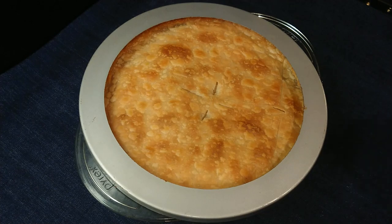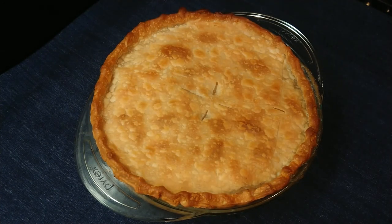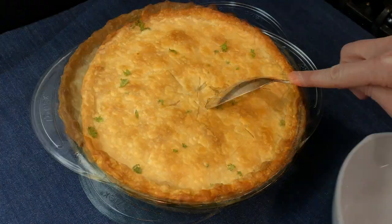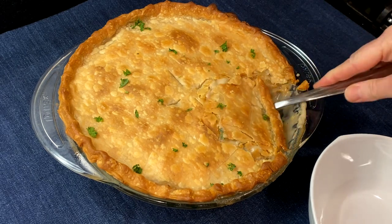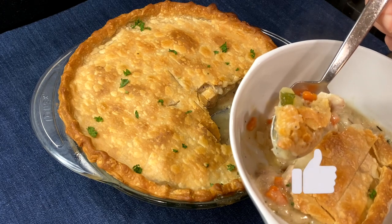My crust was browning a little too quickly so I covered it with a pie shield to protect the edges. You can also make one out of a sheet of foil and just cover the pie edges loosely with the foil, keeping the center open. Let this cool for at least five minutes before serving. This is perfect with a caesar salad or roasted vegetables.